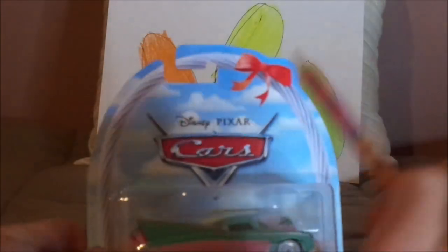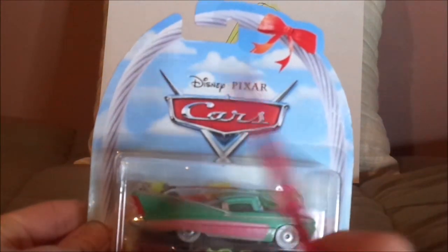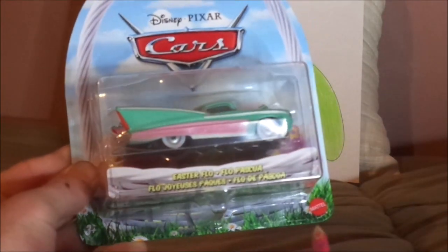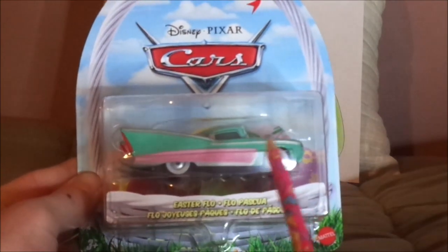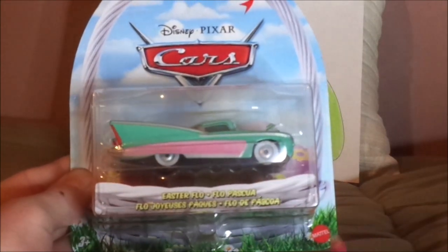Here we have the Cars logo, the blue sky background with white clouds, the white Easter basket with a red ribbon, some Easter eggs, the green grass with white daisies, her diecast sealed in, some Easter eggs behind her, Easter Flo name branding, and the Mattel logo.